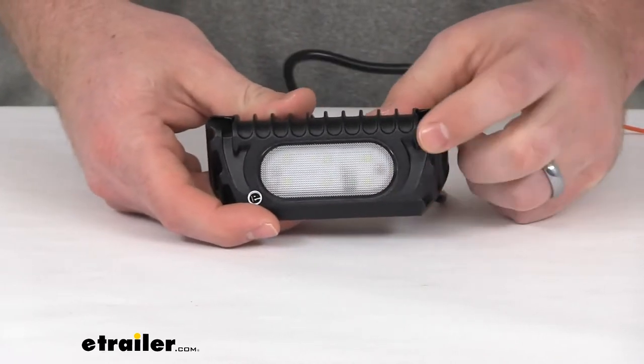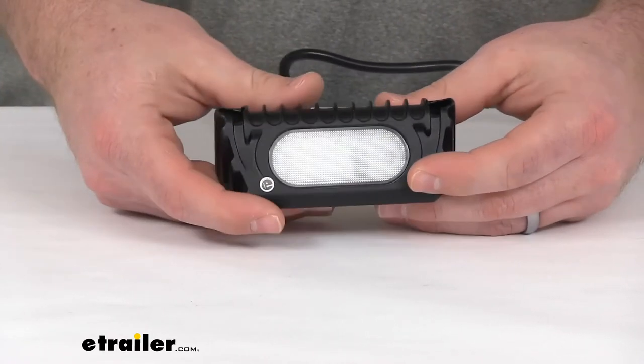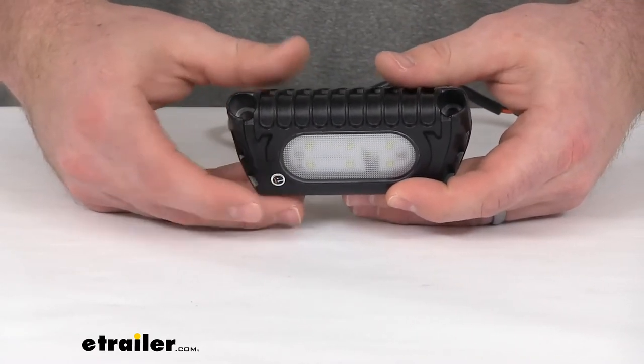It also has a clear polycarbonate lens. The housing and the lens are sealed, so they are going to be waterproof — you're not going to have to worry about any water getting in there and causing any problems.